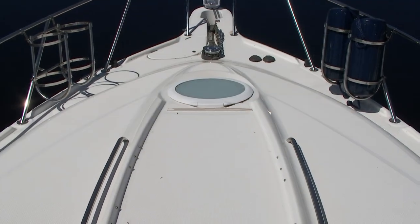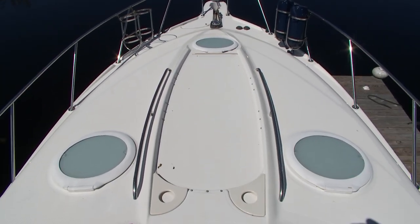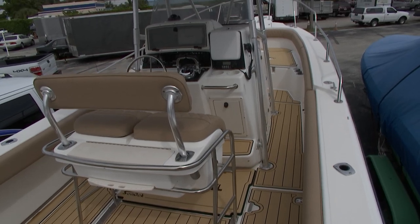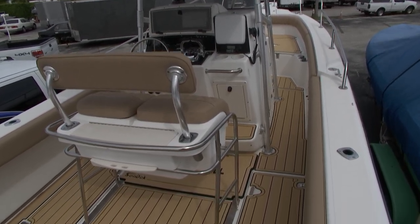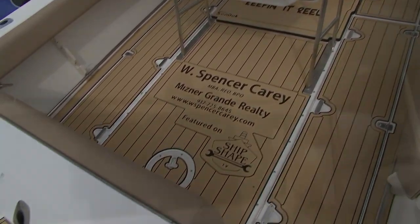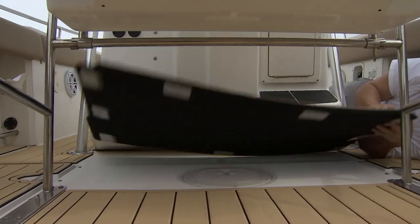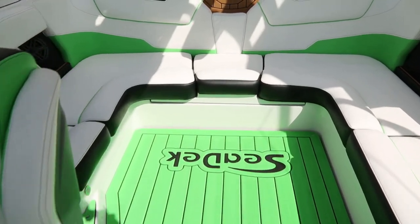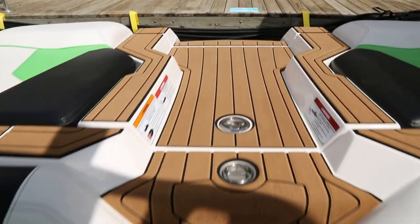And what are you thinking about changing? I know you've already done a lot of work to this boat. Yeah, and there's much more to come too. But I saw one of your shows on Seadeck material, and I thought it would be a fantastic addition to this boat. Seadeck is a foam material decking, and what's cool about it, Mike, is not only can it totally transform the look of your boat, but the wetter it gets, the more traction you get.